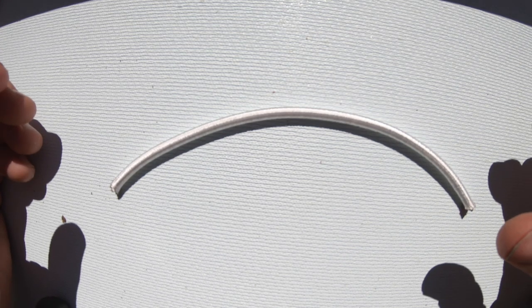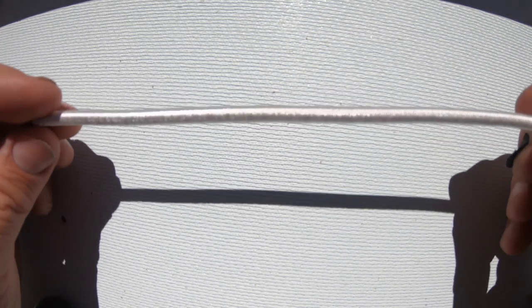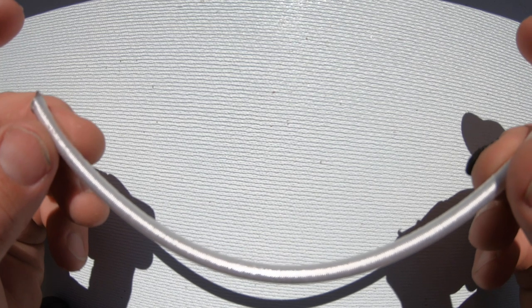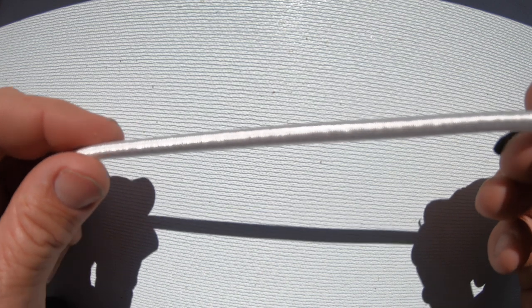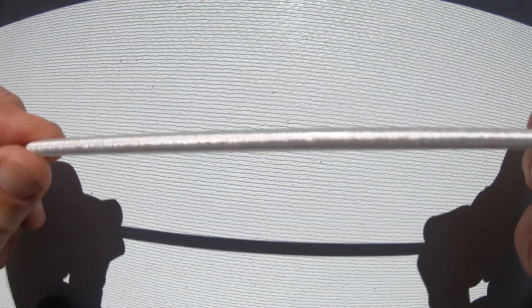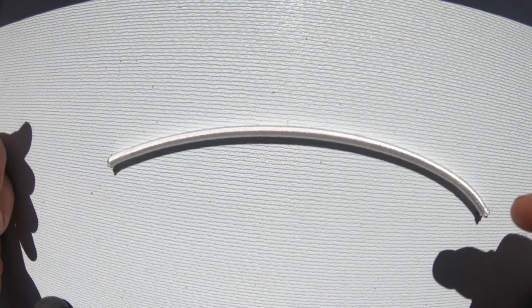First, let's look at the different ropes we're going to use. We'll start with the shock cord. We'll be using this for the trapeze elastic and anywhere else where you might need 5mm shock cord. It stretches — this is pretty standard.